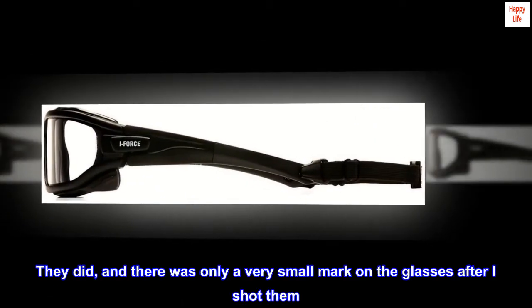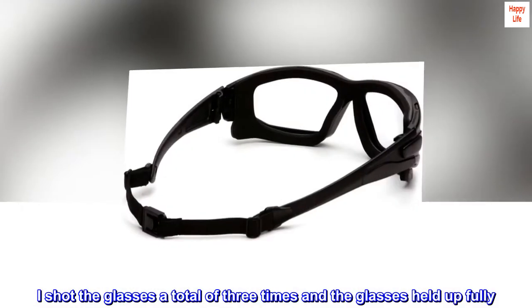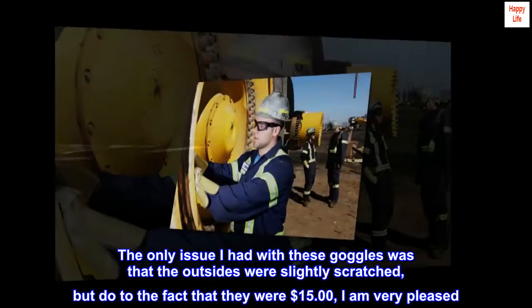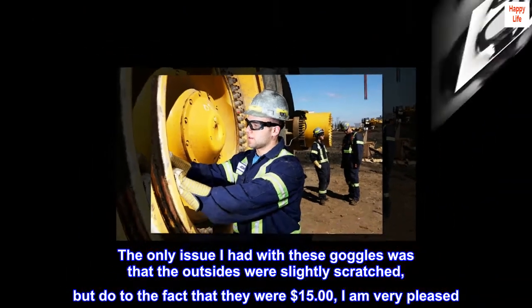They did, and there was only a very small mark on the glasses after I shot them. I shot the glasses a total of 3 times and the glasses held up fully. The only issue I had was that the outsides were slightly scratched, but due to the fact that they were $15, I am very pleased.